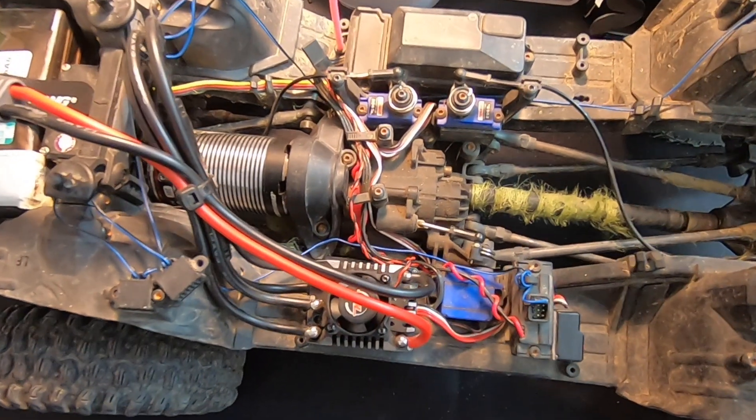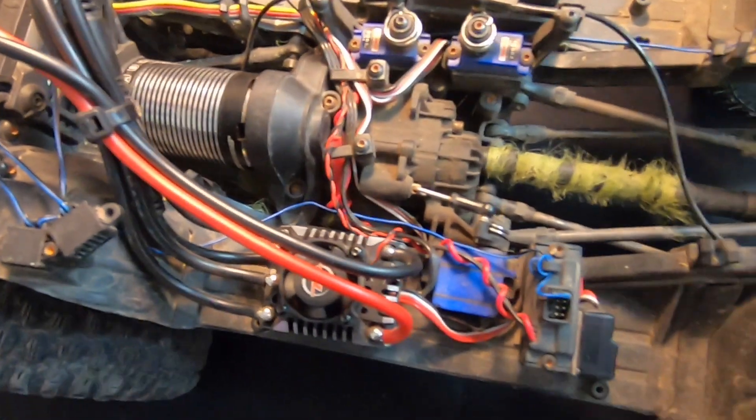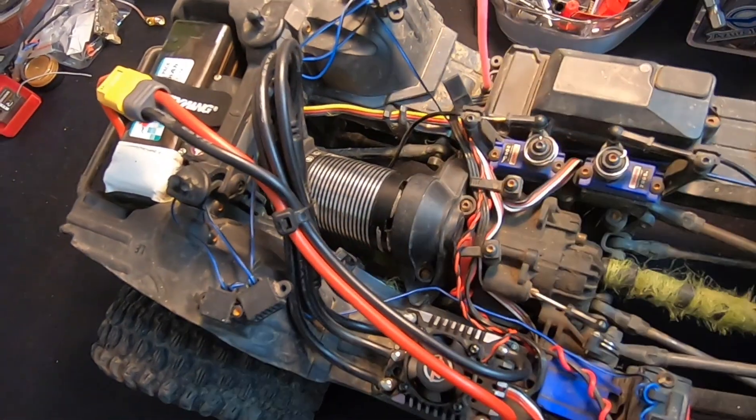What's up, my RC nerd friends, welcome back — and I call you RC nerds with love because I am a nerd as well. This week on the Charlie Show, we're going to take a look at some of the new stuff going on with the AXE system.